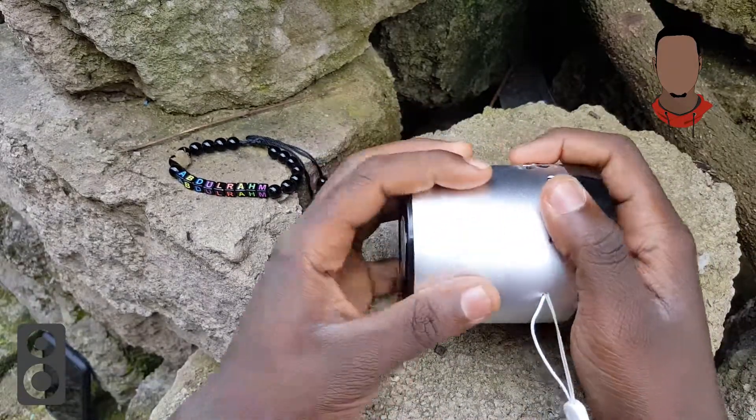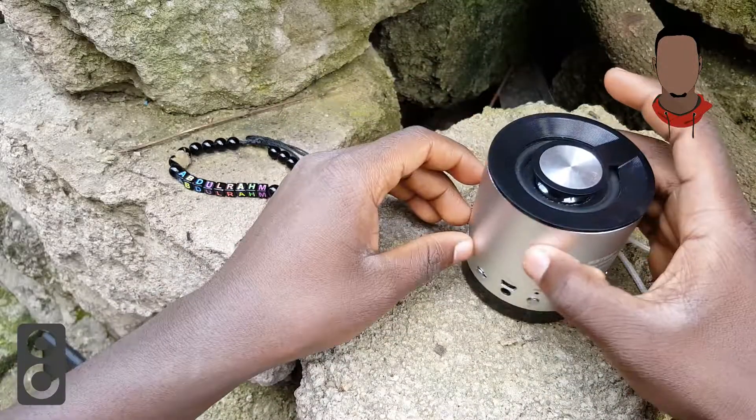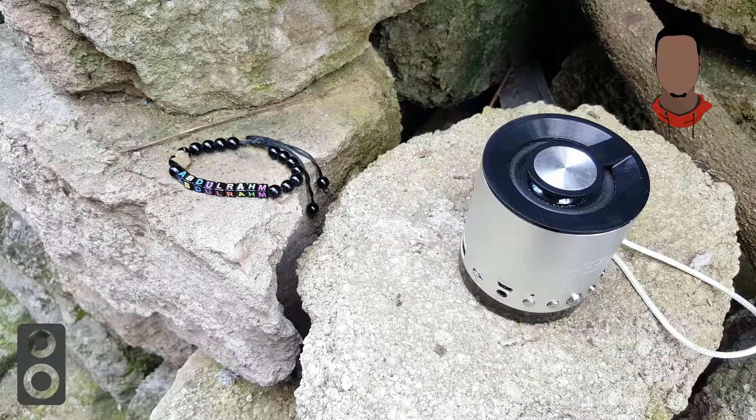It gives you a crispy sound — that crispy sound is like you've purchased a Google Home speaker or a home theater. It produces a crispy sound, so we'll see how the sound looks and performs. This is the Bluetooth speaker right here.